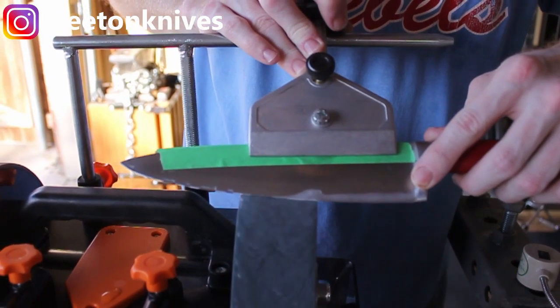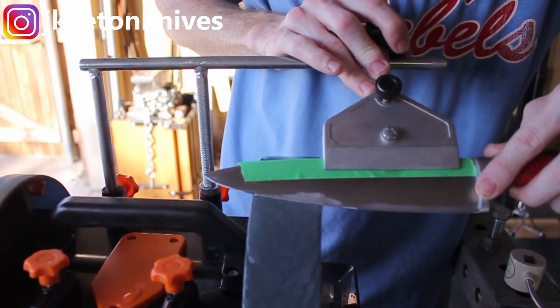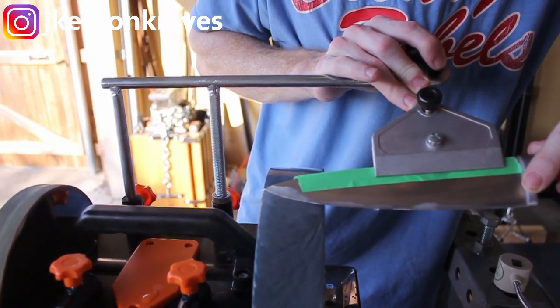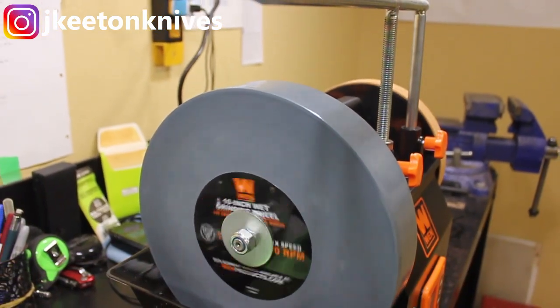That wraps up this review. I hope you guys liked it — if you did, please hit that like button below and consider subscribing to the channel. I'll have more tool reviews like this and also videos applicable to the knife maker. Until next time, I'll catch y'all on the flip side.